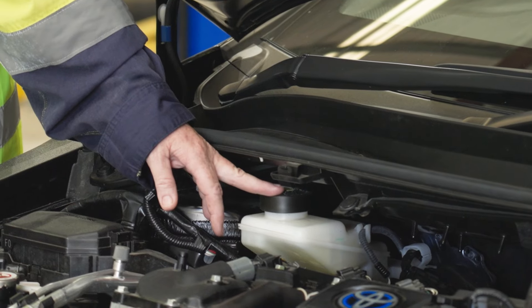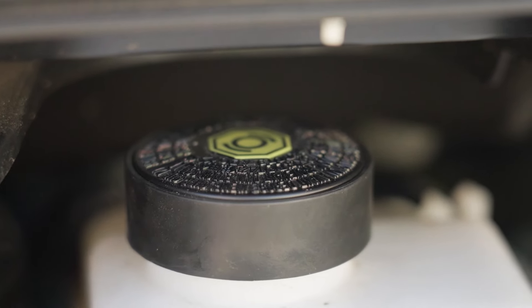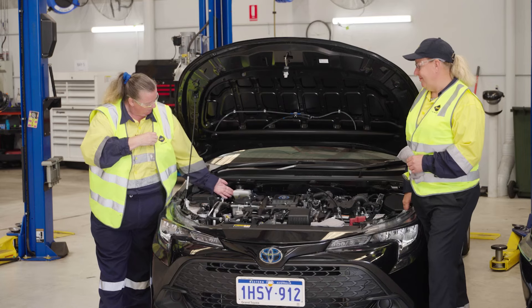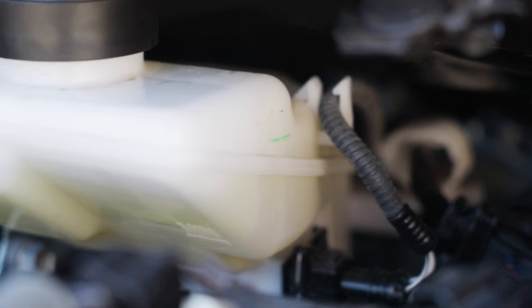We should also check our brake fluid level. This does not mean we need to remove the cap or anything. If you can't quite see it, we do the wiggle test — we just give it a little bit of a wiggle, shake the car, and you should be able to see the fluid level there.